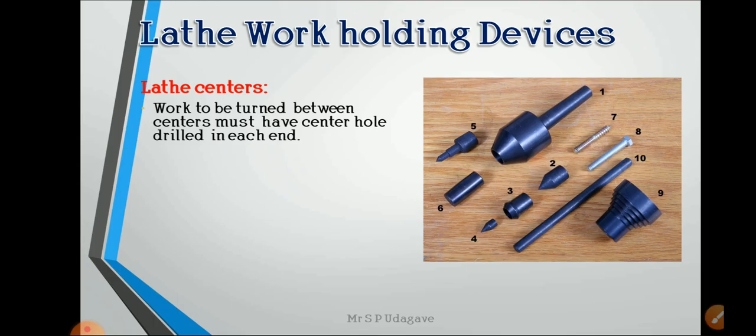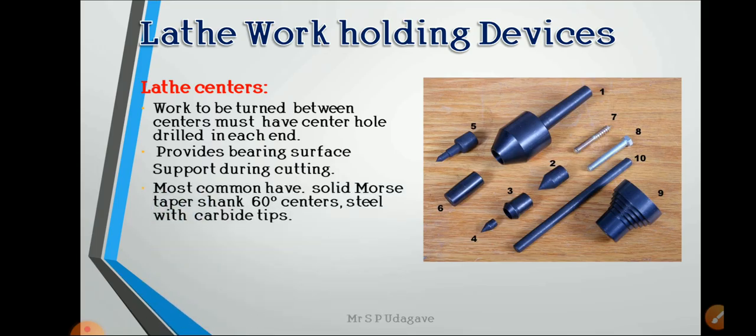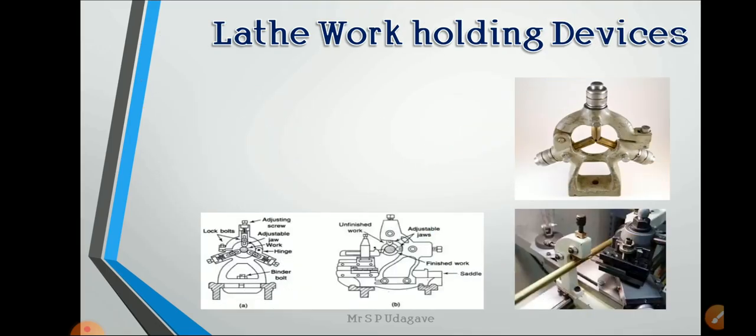For lathe centers, long-length jobs to be worked must have a center hole drilled in each end, which provides a bearing surface support during cutting. The most common type has a solid, tapered shank — 60-degree centers — made of steel with carbide tips. Centers are used for cylindrical, polishing, and taper turning, and care must be taken to lubricate them occasionally.